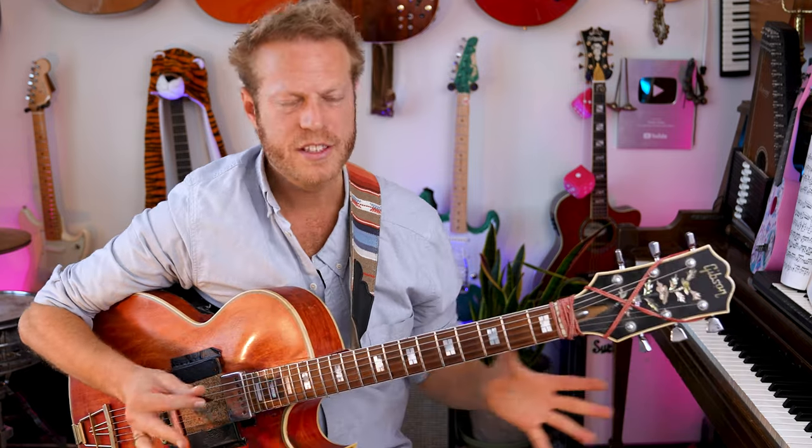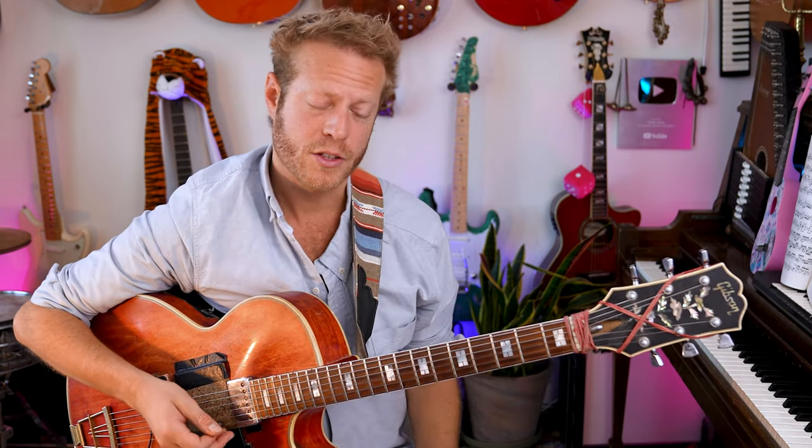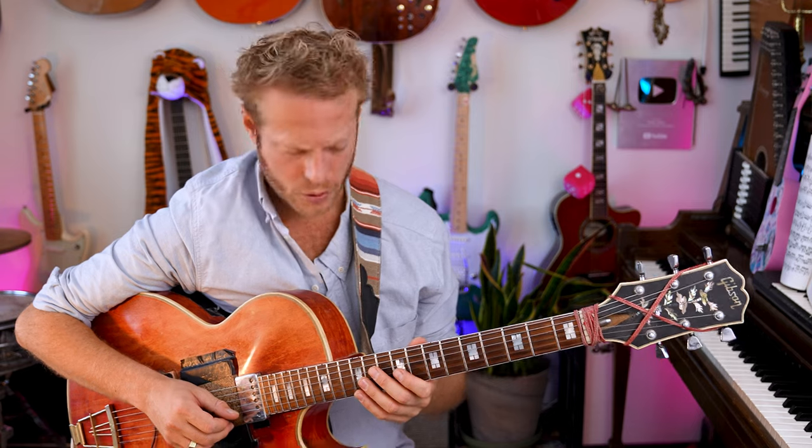So we have this loop: C, C seven, F major seven, F minor six. We're in C major. I'm going to use the C major scale and specifically target the one, three, five of the C major chord. Check this out — here we go.